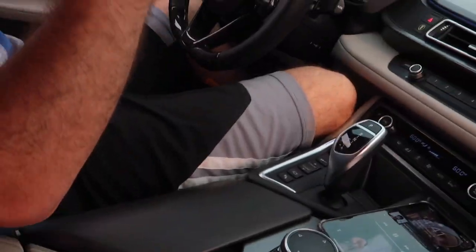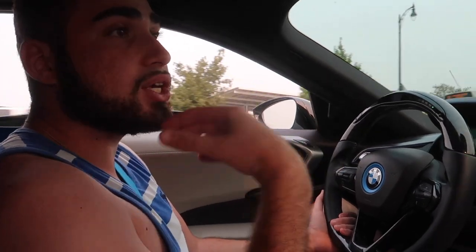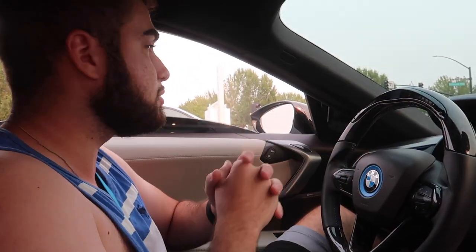Gas prices are so crazy nowadays. Get a Valvetronic exhaust on an i8 — it's a hybrid. It cost me $48 to fill this up, compared to $140 to fill up my truck on regular. This on premium cost me $47.48. Watch this — I'm tired of the exhaust, I want classy mode. Put it in comfort mode — no exhaust at all, as if nothing's happening. And if I click E-Drive, obviously it goes full electric and there's no exhaust note. But in sport mode, the sounds I'm getting from this car — it's not even catless and it sounds so good.